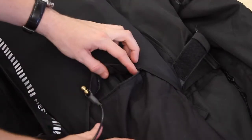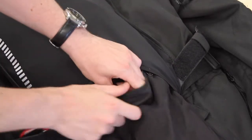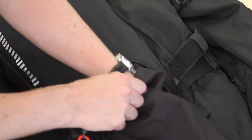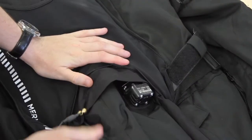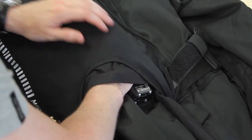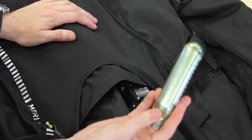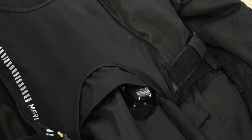Lay the jacket down and you'll see there's an access zip into the airbag system. Reach inside and fold the airbag some more, then completely unscrew the canister from inside and remove the system. You can then begin the recharge process.